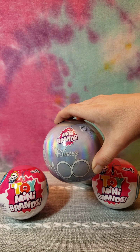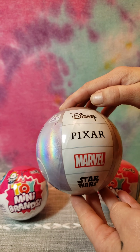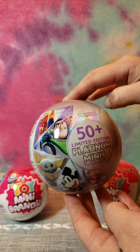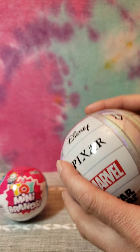So here's the outside of the ball - it does have that nice pretty iridescence. So let's see what we've got.